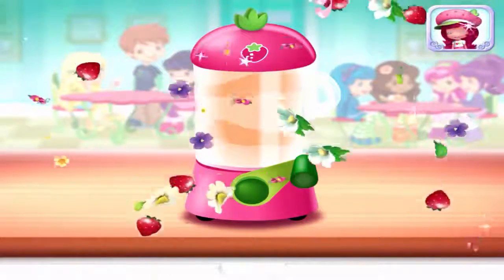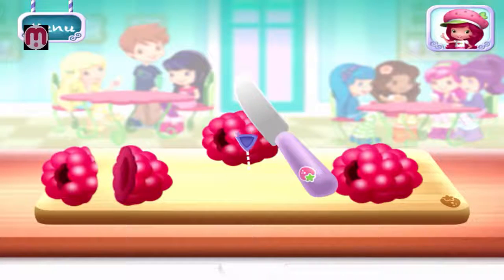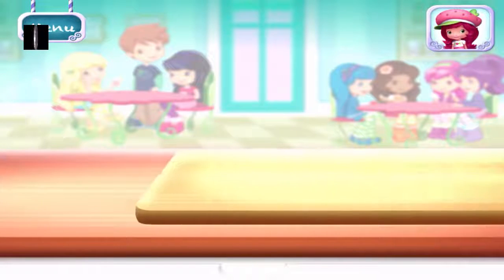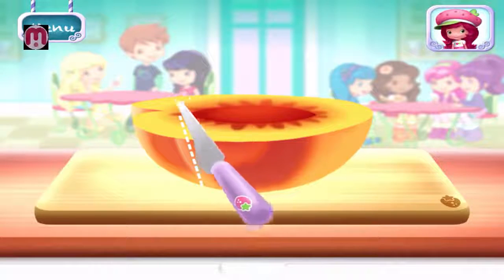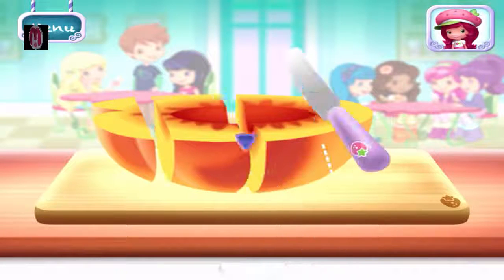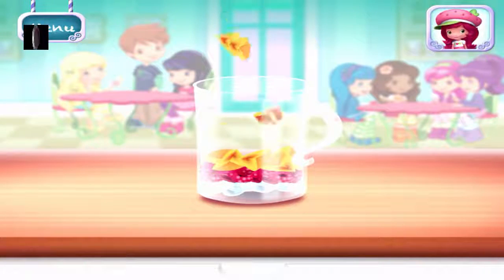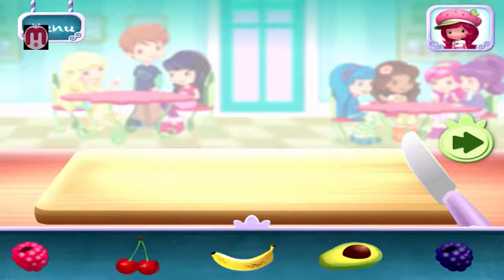Excellent work! The knife slices really smoothly! Raspberries! Slice it into smaller pieces to add it into the mix! You can add a few more ingredients if you'd like! Peach! If you're done, tap on the arrow to go to the next step!